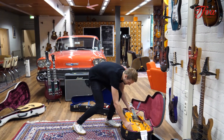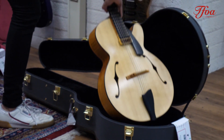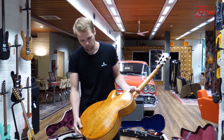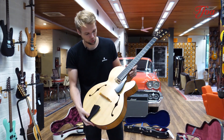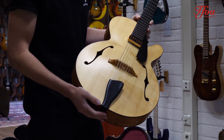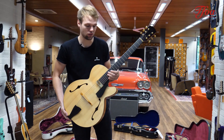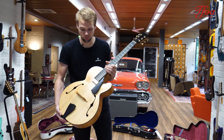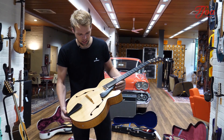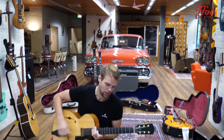And the last one — a guitar you don't see too often — this is an Andy Manson archtop. Beautiful maple back and sides, carved spruce top, maple fretboard. For the people who don't know Andy Manson, check out his guitars online — he is an absolute artist when it comes to guitar making, and this is no exception. When you hear it, it sounds amazing.